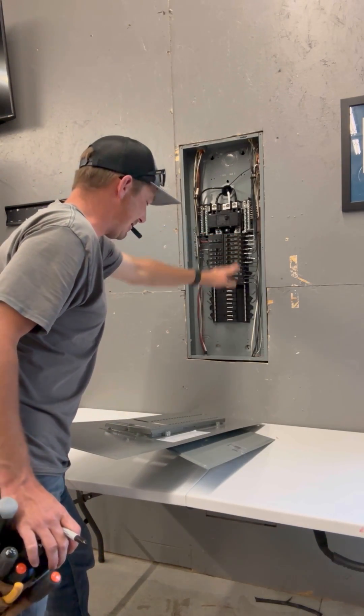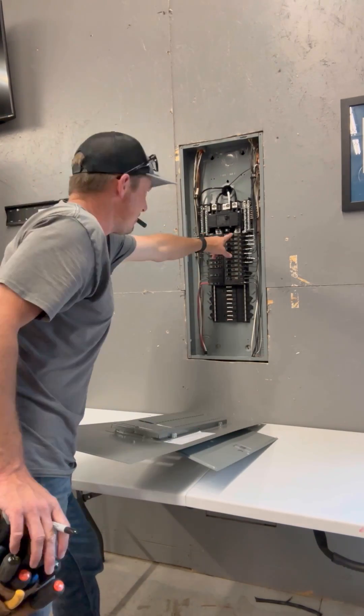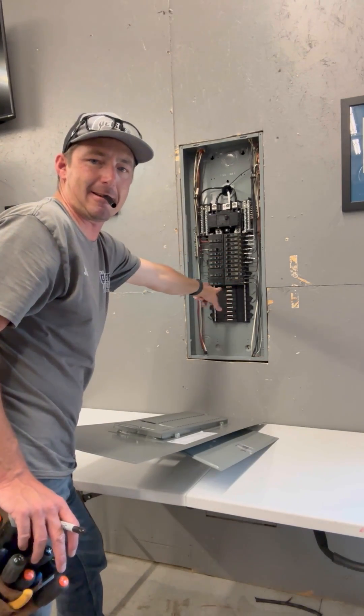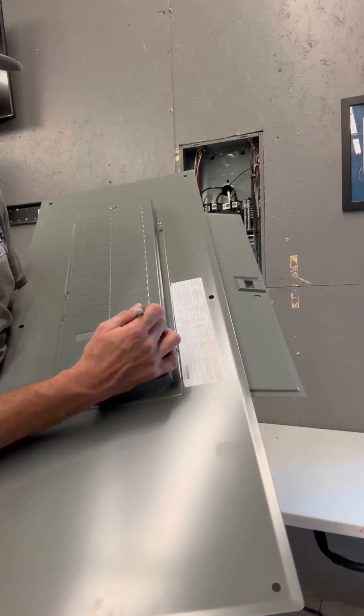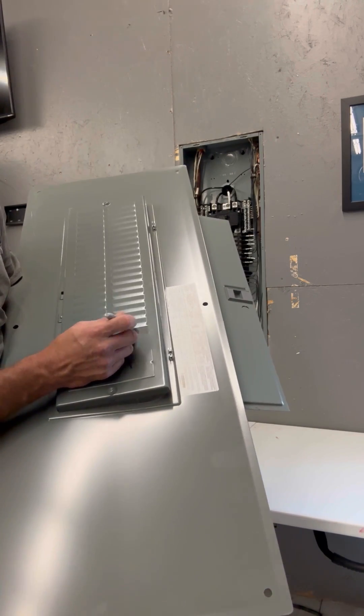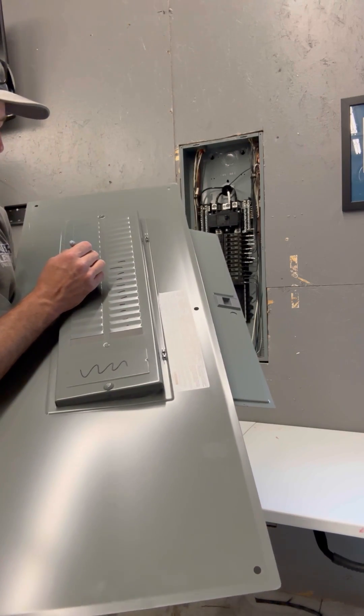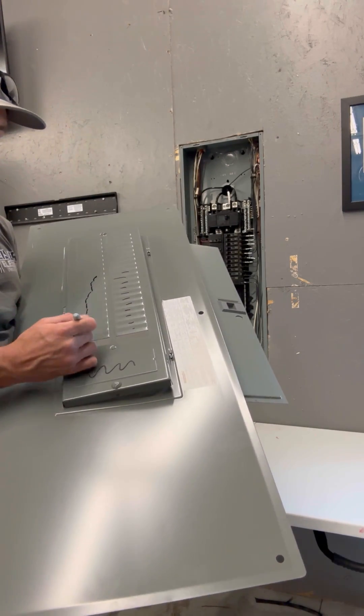Now I'm going to go down this side. One, seven, twelve. This has the exact same number of breakers on both sides. I'm just going to make a mark on each one — one, which is this open space. Then I know that also all of those get taken.